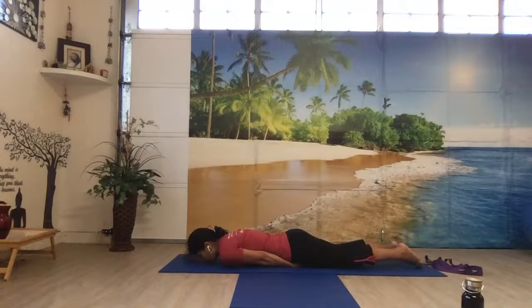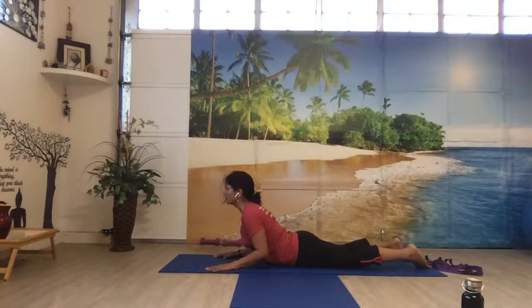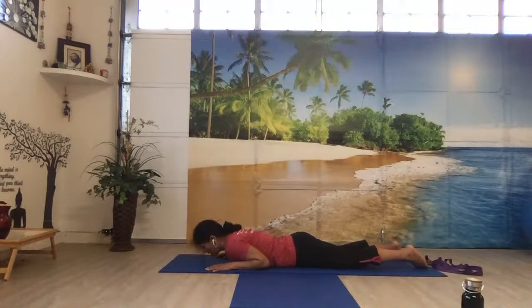Now let's bring our palms — I am going to explain how to do cobra. Bring your palms next to your shoulders, palms facing down, elbows hugging your body. Breathe in, bring your head up, chest up, look forward, shoulders back and relaxed, away from the ear. Your navel is touching the floor, tighten your glutes. Breathing out, bring your head down and relax your head on the floor.